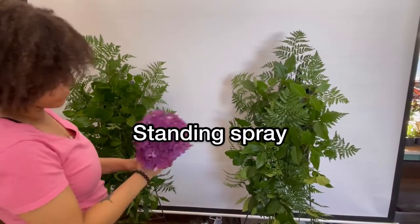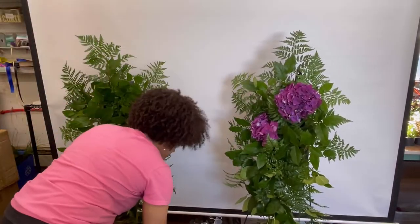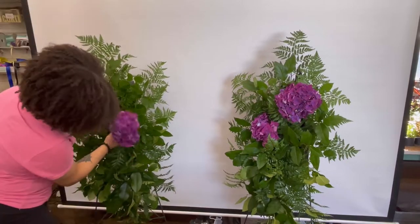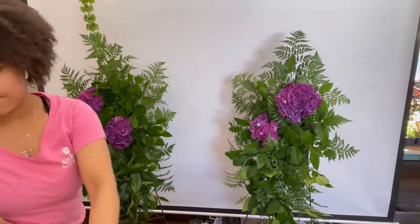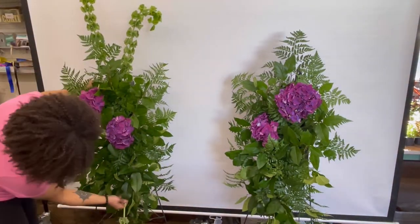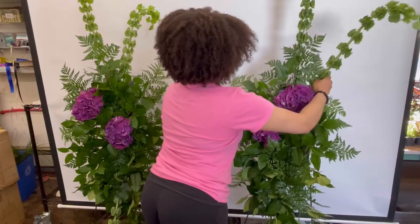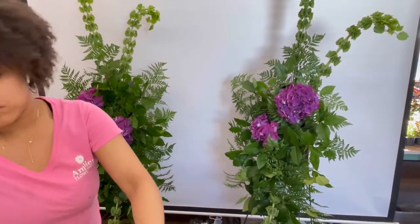Now I'm going to be designing two standing sprays. These standing sprays are also going to be sitting on either side of the casket and the head and foot pieces as well. The client really wanted the room to be full of these beautiful lush flowers, so it's really important that we as the florists made the flowers feel and look as beautiful as possible. Whenever I'm designing two of anything, whatever I do to one arrangement I like to mirror and do that to the other — I like to work on them simultaneously to get them done quicker.